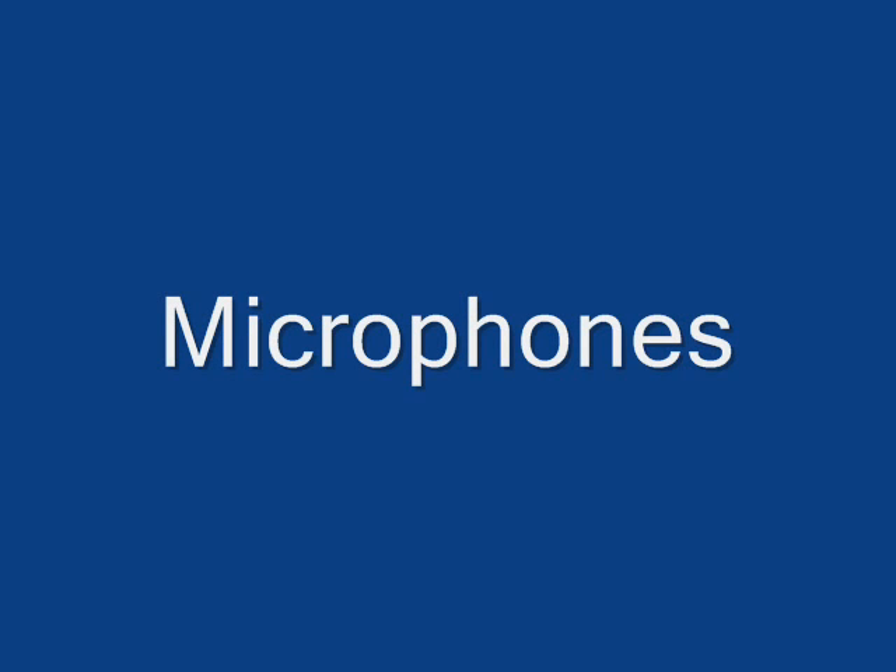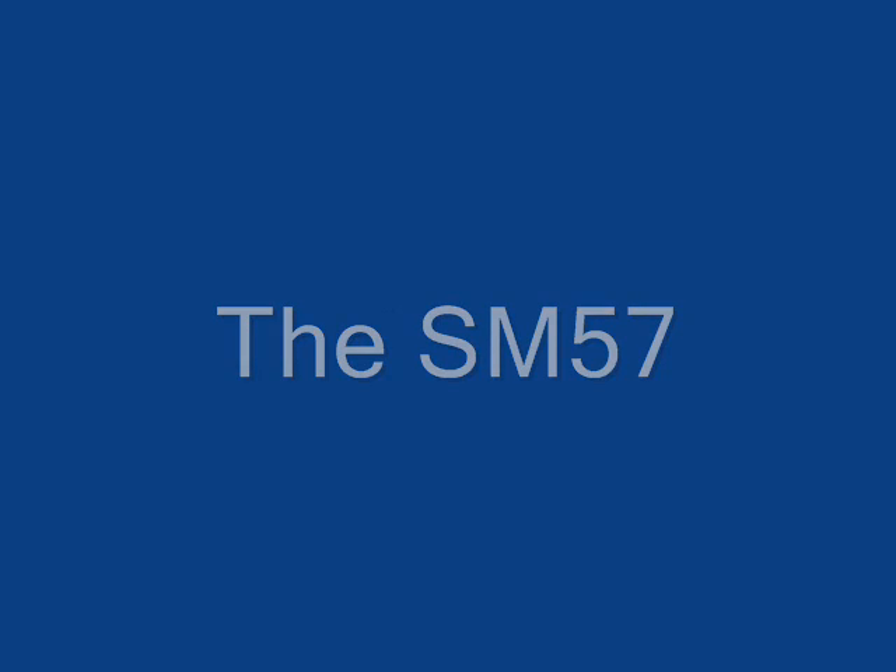Hello, my name is Timon. And my name is Justin. Today we'll be talking about microphones and we'll be talking about the Shure SM57, both the history of microphones and how microphones work.